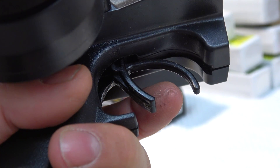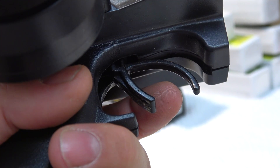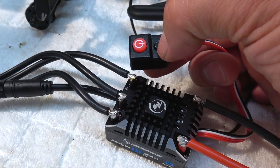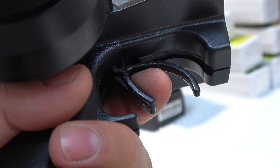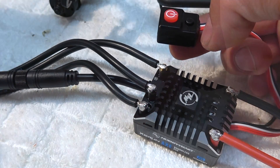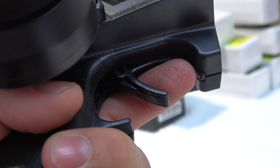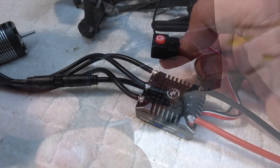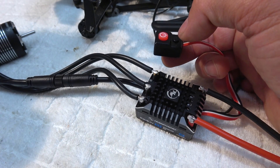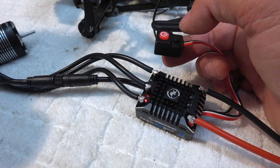Let the throttle on neutral position and press the set button. The LED flashes to indicate it saved this position. Next, I have to do the same with the full throttle position, and as last, with the full brake position. After 3 seconds, the setup is completed and the system can be used.